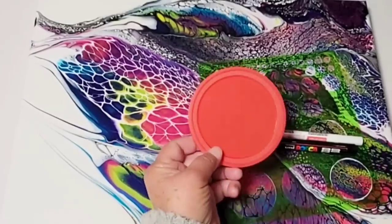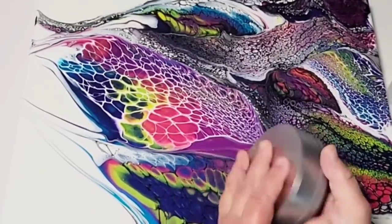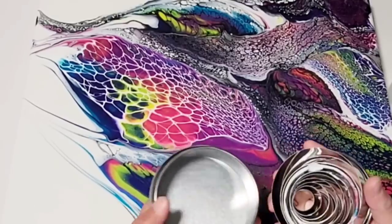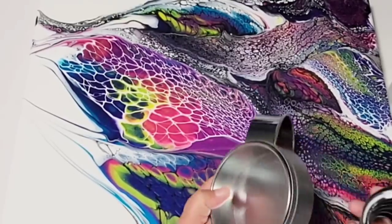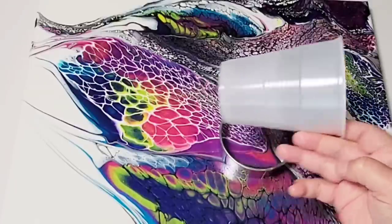I've come up with a plan that I'll explain in a minute. I need something that can make different size circles, so I'm just showing you some cookie cutters, a bowl, an actual circle stencil, a cup — anything that's round you can use to do this.